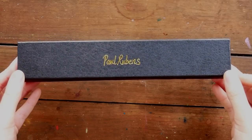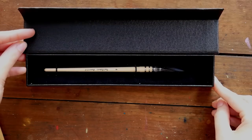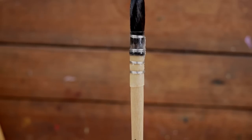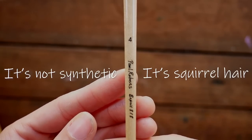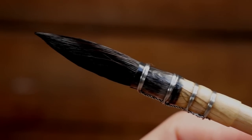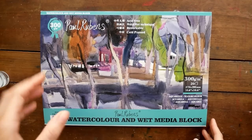Along with the watercolors themselves, the company that distributes these products on Amazon also sent me a brush and some watercolor paper. The brush is a quill brush — I'm not 100% sure if it's synthetic or natural hair, I'll check and let you guys know. The brush itself is a size 4, and I noticed that some of the bristles kind of got caught under the ferrule when it was being made. It doesn't really impede the functionality of the brush, just something that I noticed.